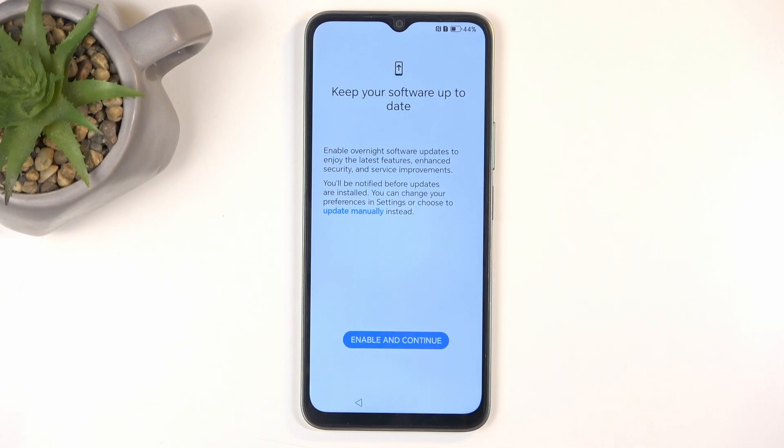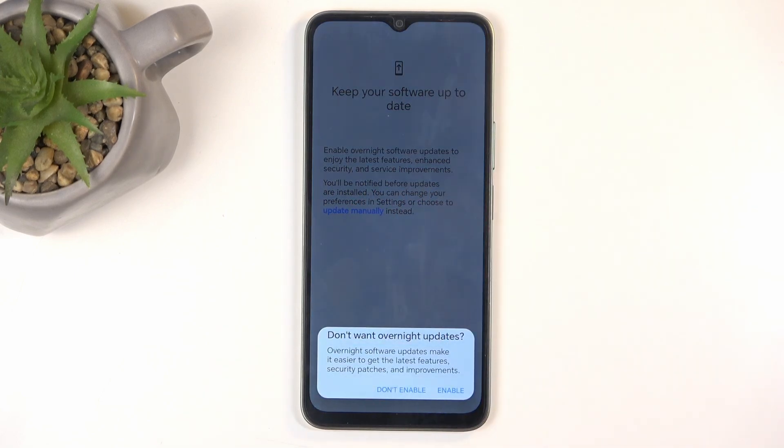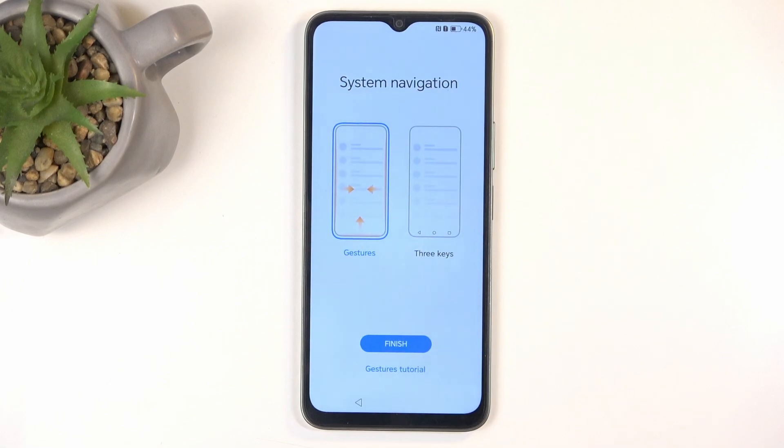Next we have 'Keep Your Software Up to Date', which is just software updates. There's an 'Enable and Continue' button, but the blue text lets you choose to update manually instead of automatically. The wording is honestly so vague that I'm not even sure if selecting 'Don't Enable' means I'm disabling the overnight automatic update or disabling manual updates — I haven't fully verified which option is which.